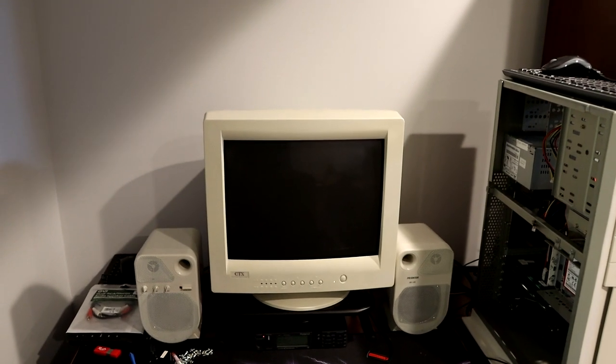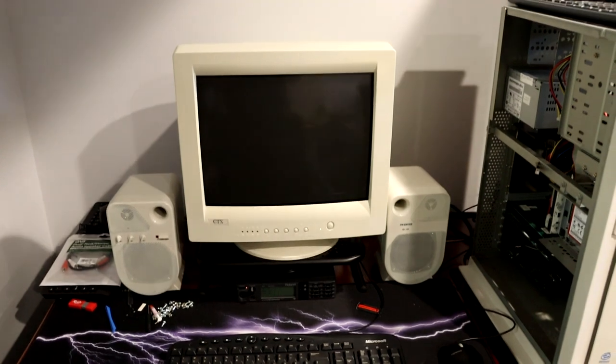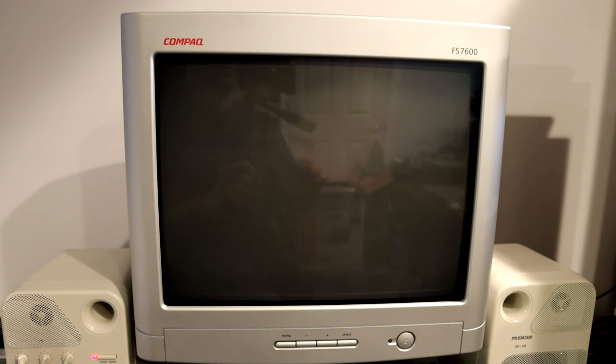You can see there's the CTX that we're going to replace — looks like a 15-inch. Let's go ahead and swap that out and see how well it works. I'm recording at 60 frames per second, so hopefully we can synchronize with the refresh rate. If not, I apologize in advance — this is my first time ever recording a CRT, so I don't yet know how well this is going to work.